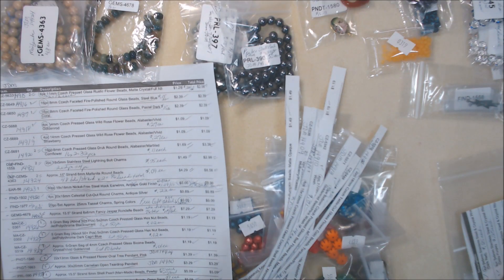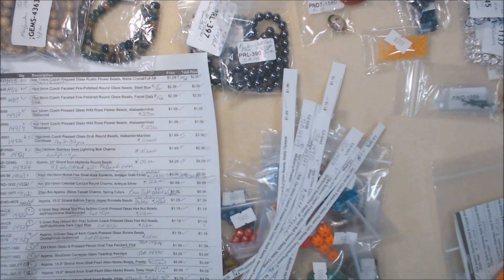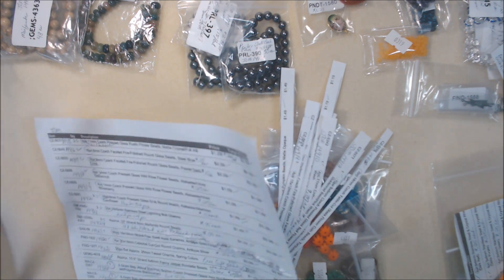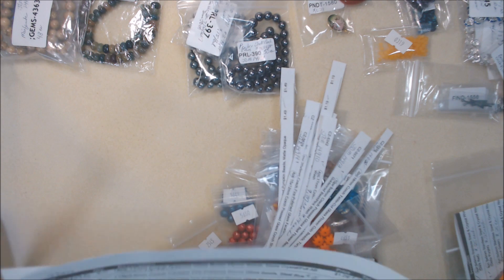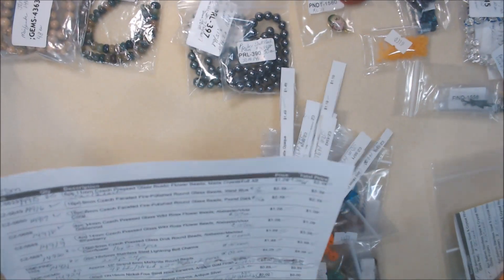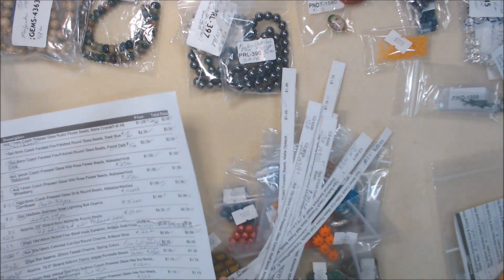Hi everyone, it's Deb. I thought I'd give you a glimpse into what I do before I put a bead order that I received away.